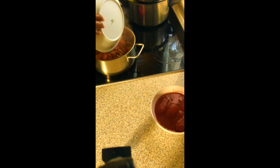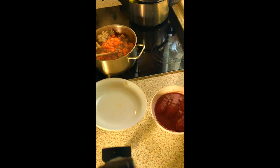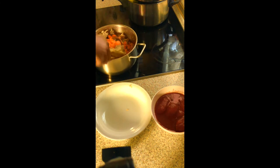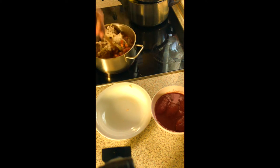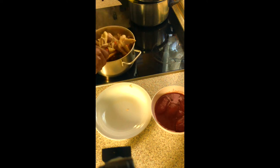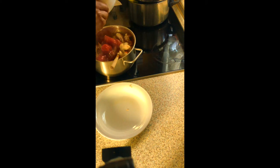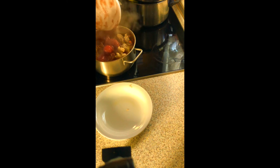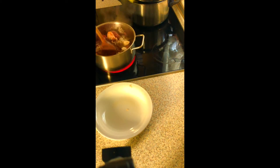I'll also put in the carrots and mix it together. Then I add the tomatoes — I used tinned tomatoes because fresh ones can be a little difficult to keep during these quarantine days, so I used a tin of tomatoes.